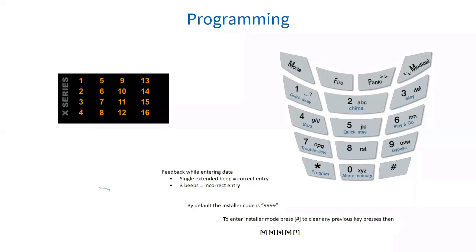When reading a numerical value stored in a location via an LED keypad, values will be displayed in binary format. Every zone is given a value which needs to be added together to make the value in that location. This was covered in the basic training, the X-Series basic training, and the intro to alarm panels.